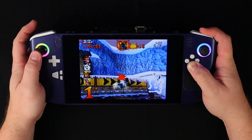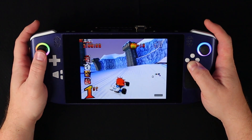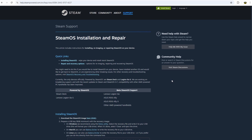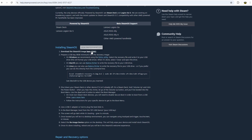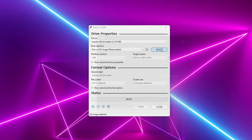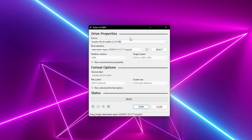Before we get to that though, I also wanted to give SteamOS a proper try now that it's officially been released. The process is simple — just navigate to the page and download the OS image, then use the Rufus tool to flash this image onto a USB drive and you'll have a bootable USB ready to go for installing SteamOS.